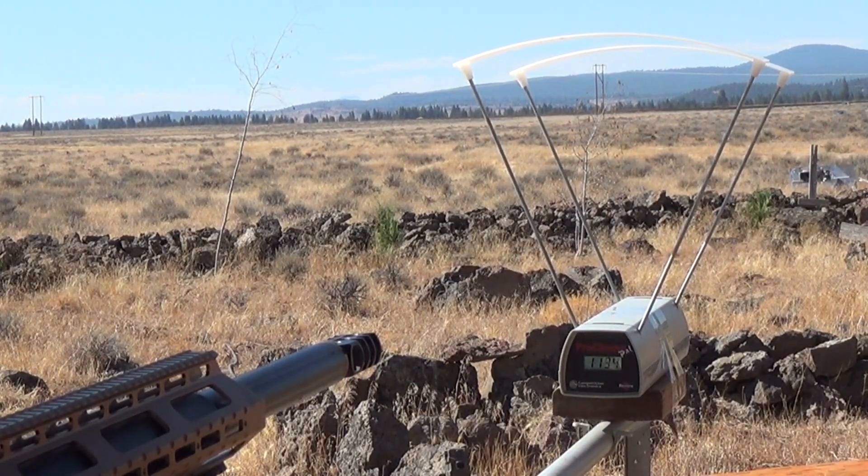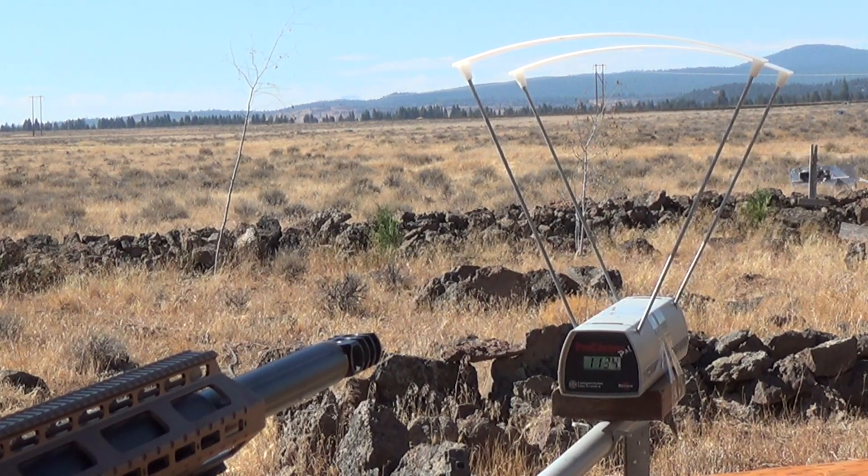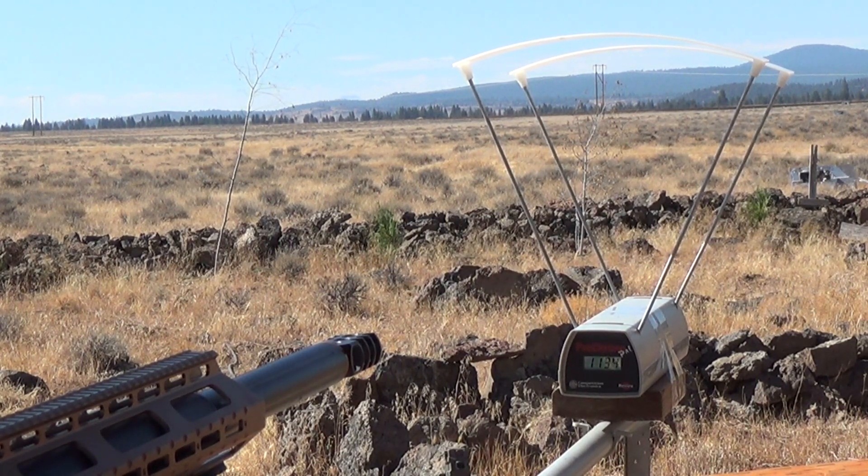Now you can drop the regulator down to like 3,000 PSI and you're going to get a lot of shots, and they're all going to be extremely consistent. I've just got it maxed all the way up to show you guys the max power you can expect out of this rifle.